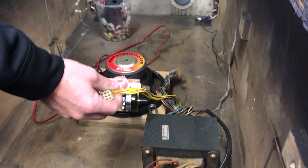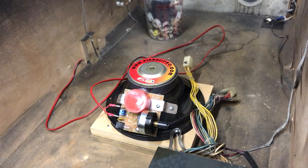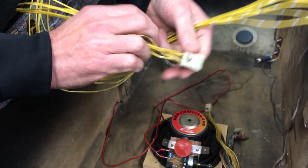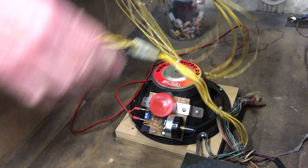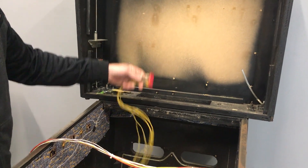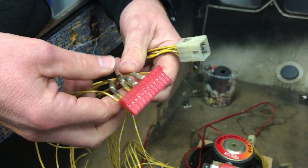The most burnt section on one of these is typically this GI section right here, and it mates with this harness I'm going to show you right here. So this plugs in right here and runs all the way through the cabinet and plugs into the driver board when that's present. These are commonly burnt up or hacked up, and this one's no exception — you can see right here, this is all spliced and gobbled together.